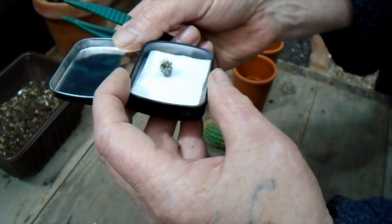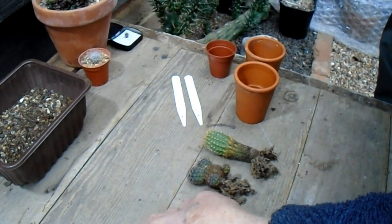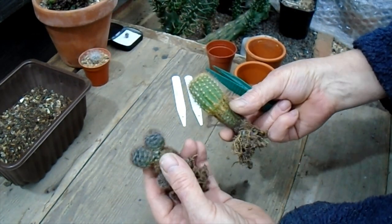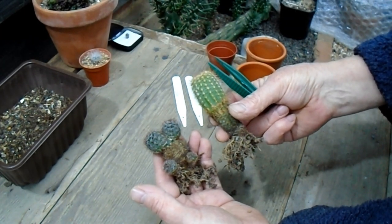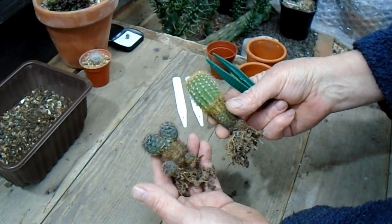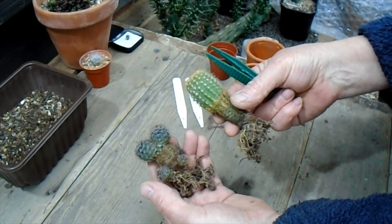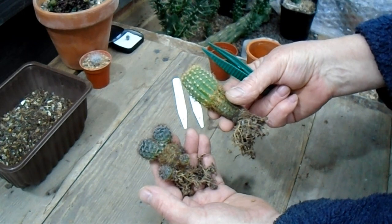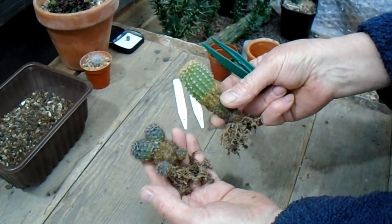But the main thing we're doing today is these are a couple of Echinopsis — not quite sure which ones — that I got from Angela from the Cactus Society. She's a nice lady that organizes our local group at Dover, and she gave me these a couple of years ago when I visited her greenhouse.